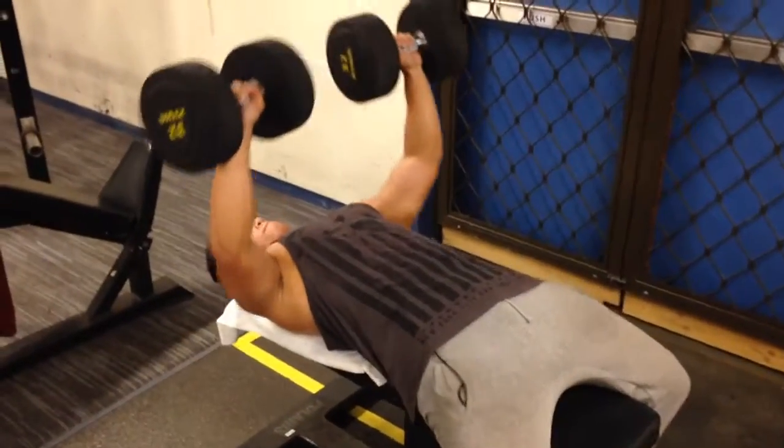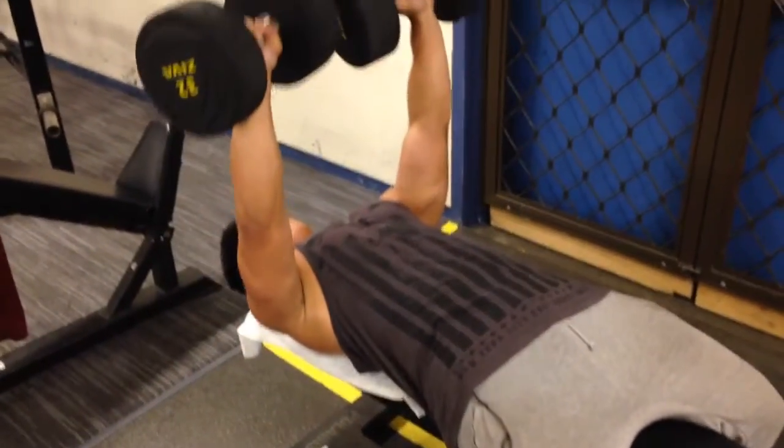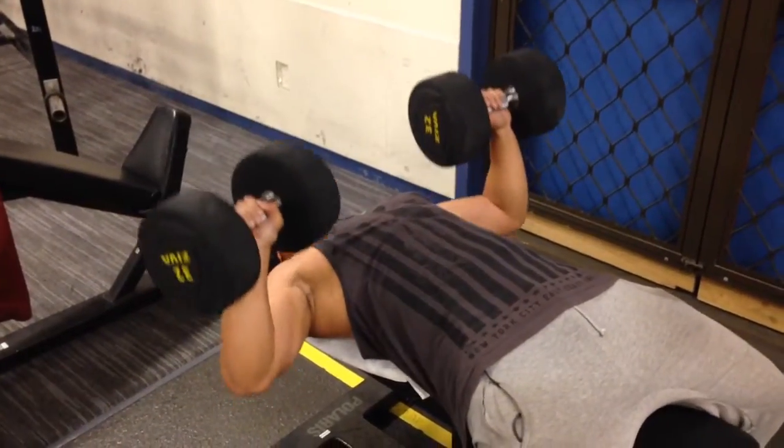I felt like it really worked and got a good pump. It's good to try new things — changing up your exercises once in a while doesn't hurt, it's a great benefit.